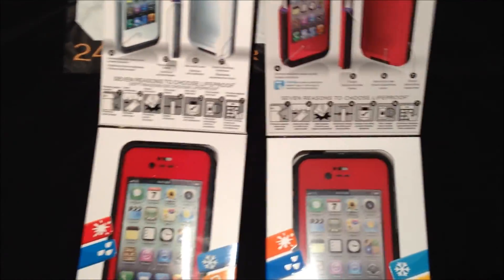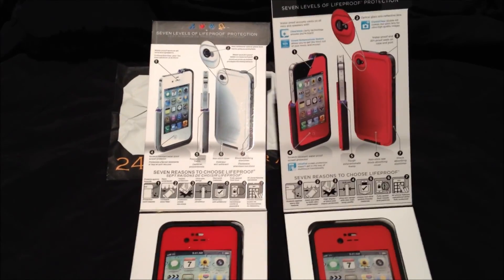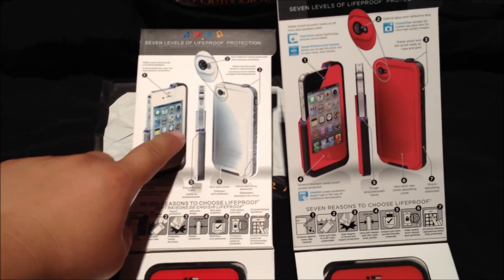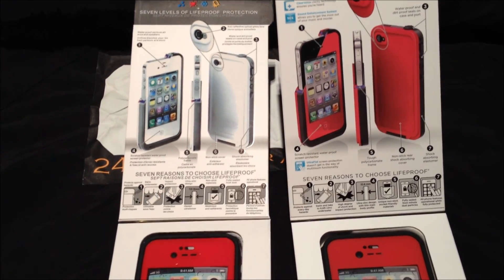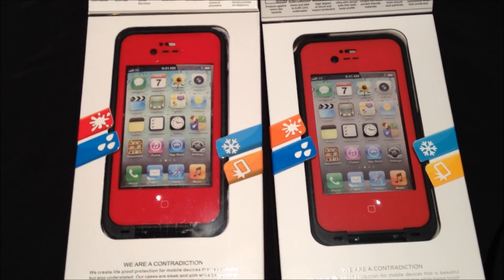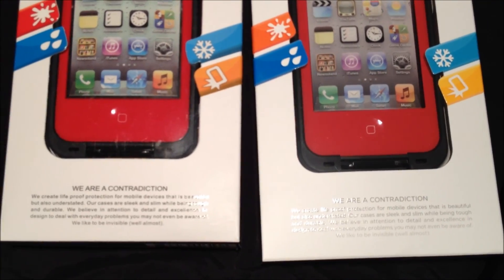When you open the case up, on a real color LifeProof case the colors would match up here. But on the fake you can see they were lazy — they didn't make that part red like they were supposed to. They obviously had a white box and copied everything from it. At this point you can barely tell which one's fake or real because they look exactly the same and have the same numbers on there.